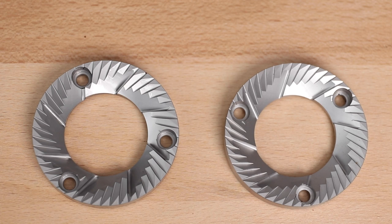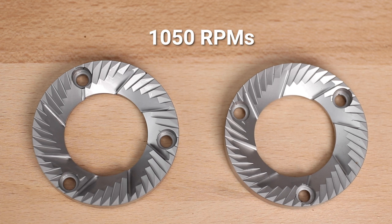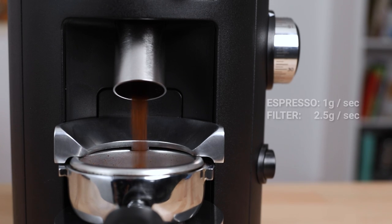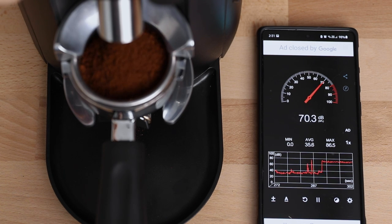The X54 uses horizontally aligned 54 millimetre flat burrs for grinding, and Malkernig have reduced the speed that these flat burrs spin down to 1050 RPMs. This is for better uniformity in the grinds across all grind settings, as well as a reduction in the heat created during grinding. It doesn't grind particularly fast, but it makes up for it by grinding fairly quietly at around 70 decibels, much like its bigger siblings the K30 and the E65S.